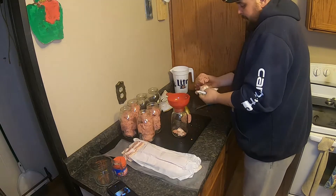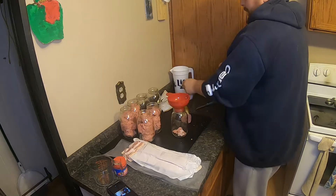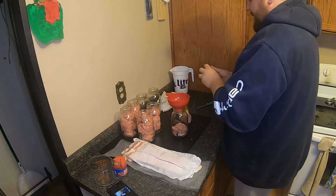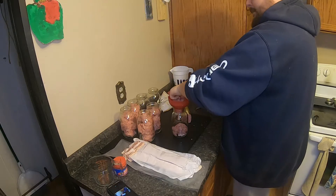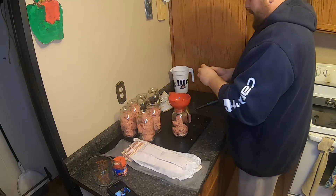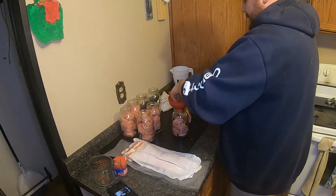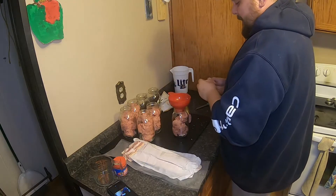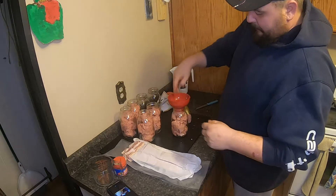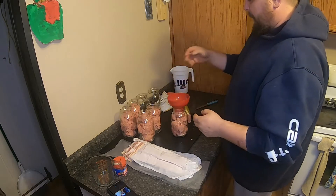This is good for things like spaghettis and all that stuff, so I usually add these to spaghetti and things of that nature. It is going to cook a bit obviously as it pressure cans. Like I said, don't jam it in there too much because you want it to have a little air around the meat so when you go to put the broth in it's a little bit easier.